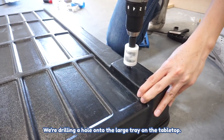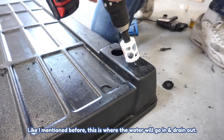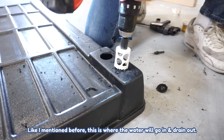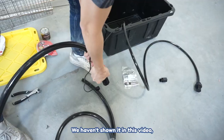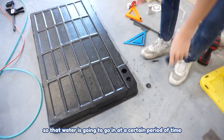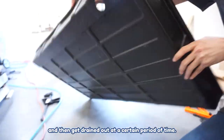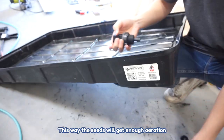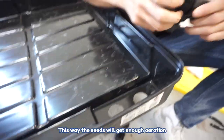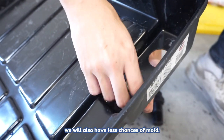We're drilling a hole into the large tray on the tabletop — this is where the water will go in and drain out. We're also going to get a timer so that water goes in at a certain period of time and drains out at a certain period of time. This way the seed will get enough aeration, and because the water is always moving, we'll also have less chance of mold.